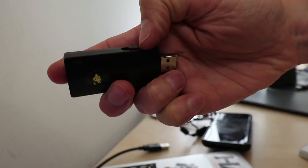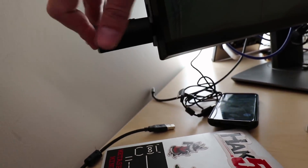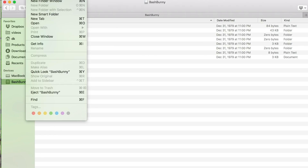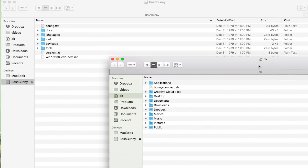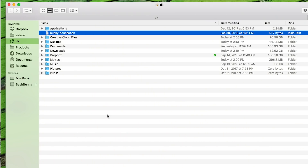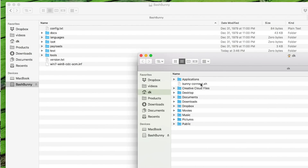Now I'll unplug the bash bunny and switch it over to switch position two - our read-only mode. The LED is yellow, and here on my Mac I can see the bash bunny mounted. If I go to File, I cannot do a new folder, I can't copy anything over. I tried to drag a bunny_connect.sh file over - nope, it's just not going to go because it's read-only. Then I safely eject, flip it to switch position one, plug it back in - magenta is blinking - and now if I go to File I can do a new folder, and I can copy files over like bunny_connect.sh no problem.